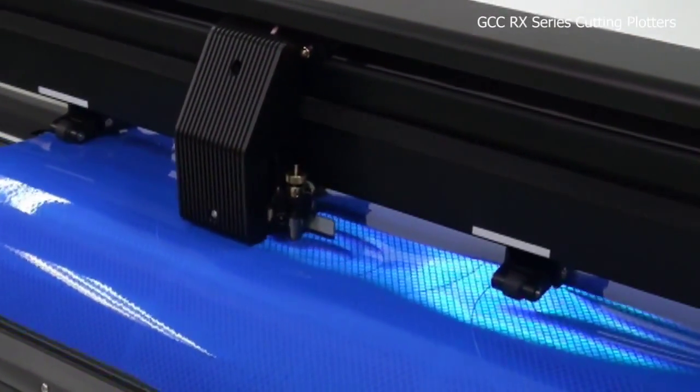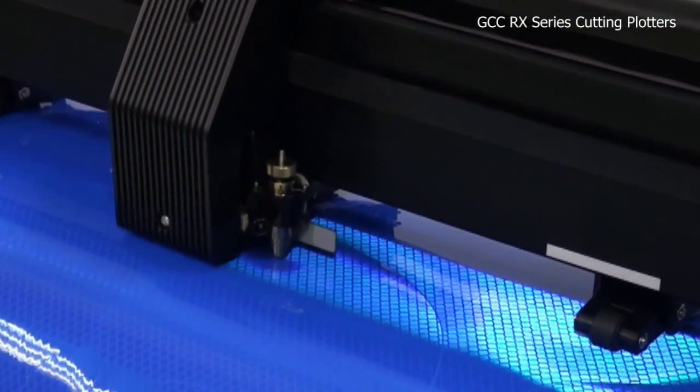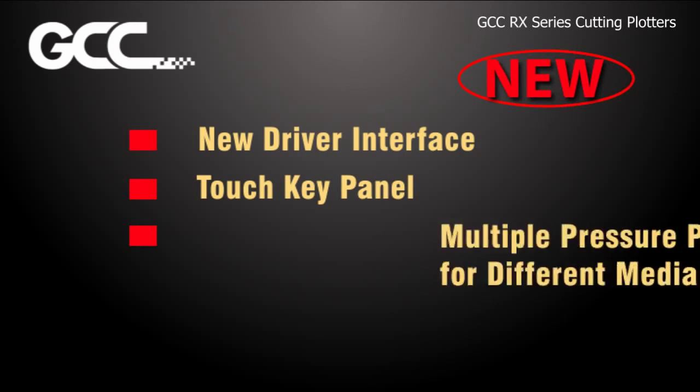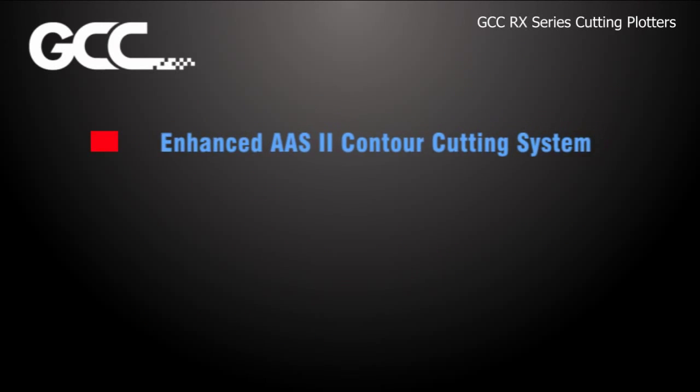With supreme quality, the RX Series is designed with advanced new features, including the new driver interface, touch key panel, multiple pressure pinch rollers, and the auto cutoff system. In addition to these stunning new functions, RX also covers the following impeccable features.